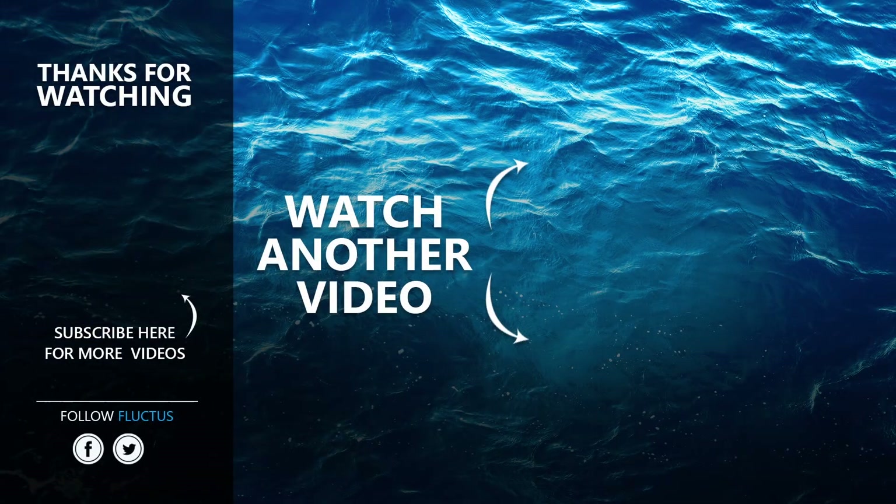That's the end of this video. I hope you enjoyed it. Make sure to subscribe to this channel so you don't miss any of our new content.